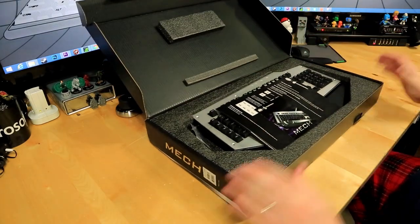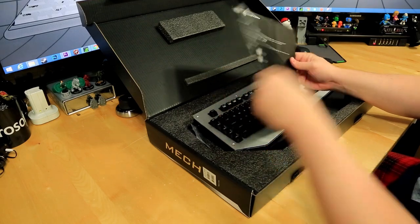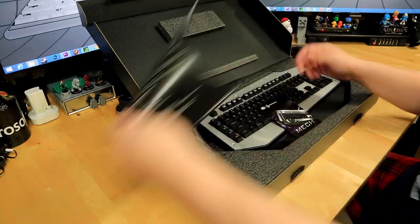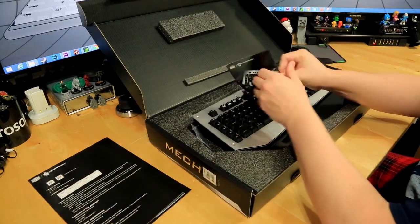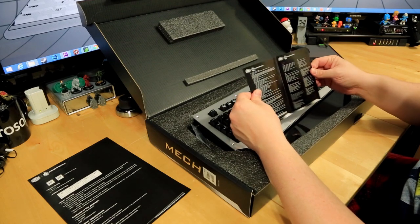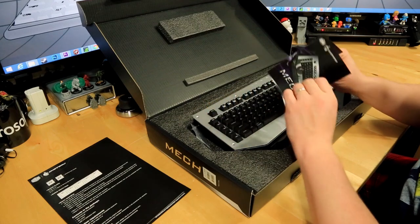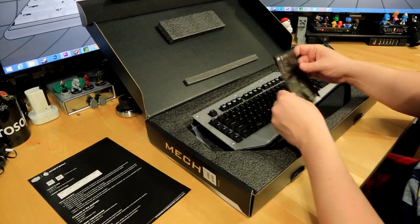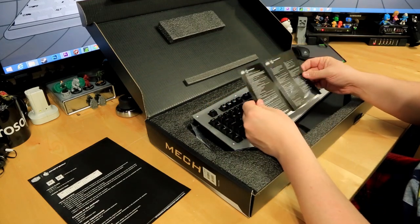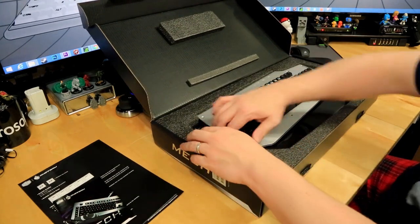Opened up the box — on top we have the CM Storm functions guide, kind of like your quick cheat sheet. It comes with another insert that has a lot of languages and talks about megahertz, memory, and a lot of other stuff you wouldn't expect to see on a keyboard. Honestly, it's probably just letting me know that if I'm allergic to keys I might die.